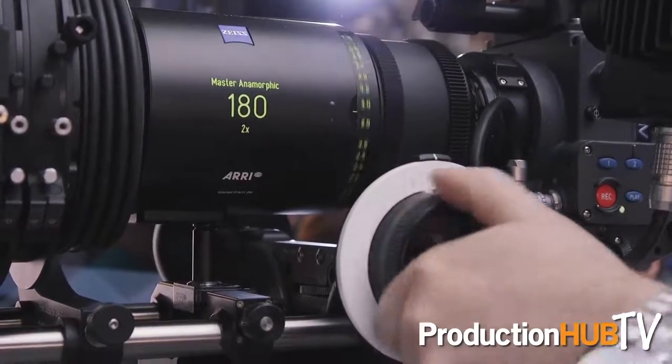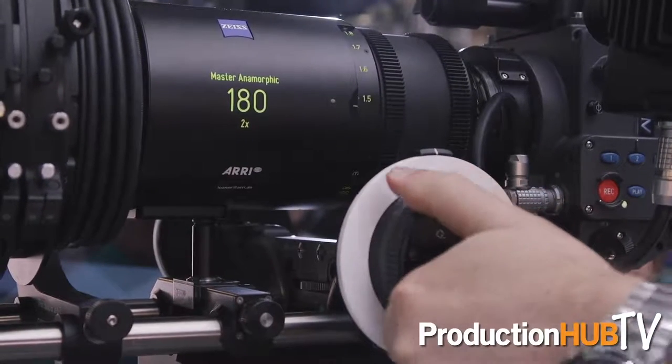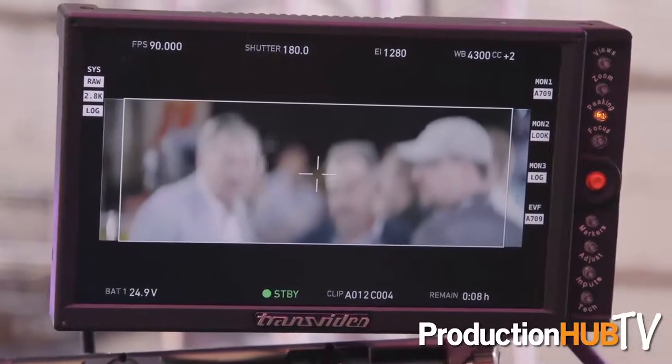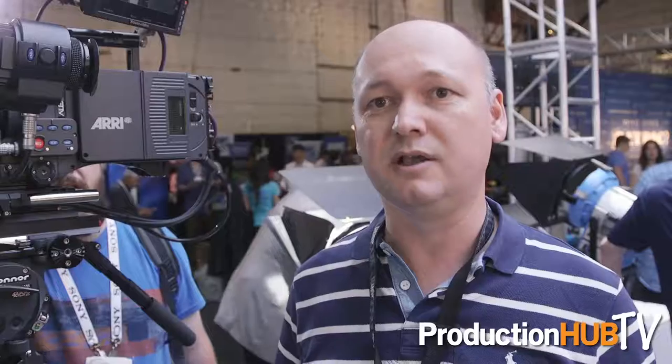The 180 millimeter lens is somehow special. It's a T2.8 with a front diameter of 95 millimeter, and there's the possibility to add two extenders. One is the 1.4x extender, giving you a 250 millimeter with a T-stop of 4, and the other is the 2x extender, which makes a 360 millimeter lens with a T-stop of 5.6.